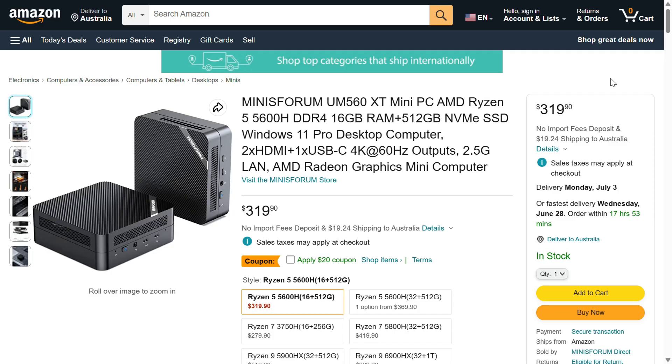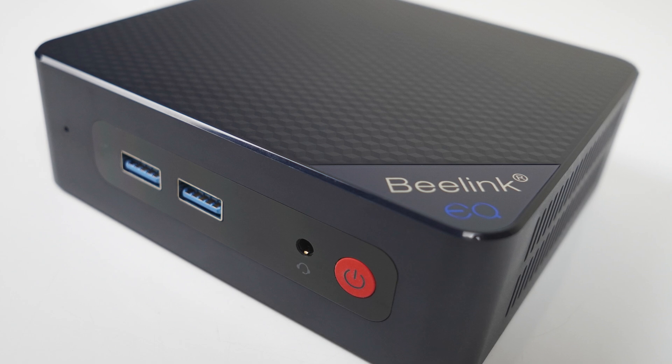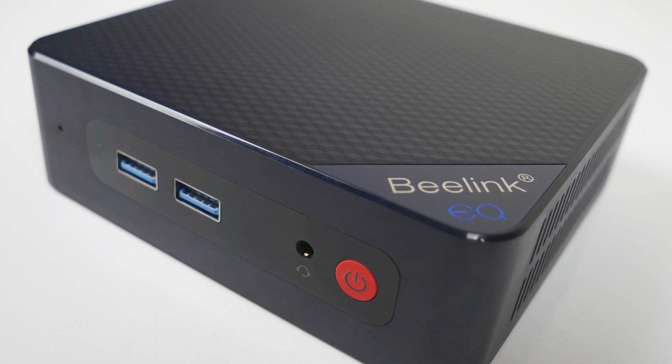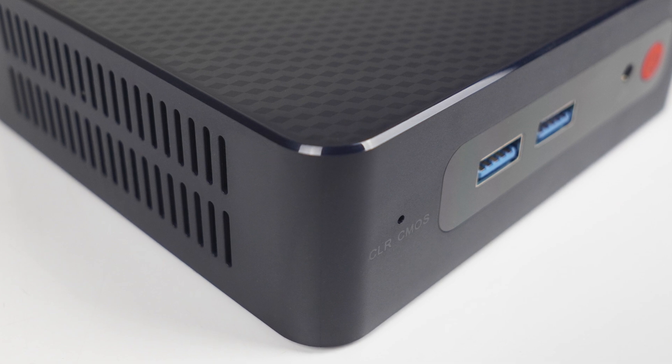But if you're in the US, the newly released UM560XT — which I haven't reviewed but features the Ryzen 5600H — can be had for under $300 US dollars. There's nothing I can say when the N305 gets trounced by that CPU. The only benefit of the Beelink EQ12 Pro is the dual 2.5 gigabit LAN and AV1 decoding, and while I do like this mini PC, the price needs to drop for it to have any chance of a recommendation.